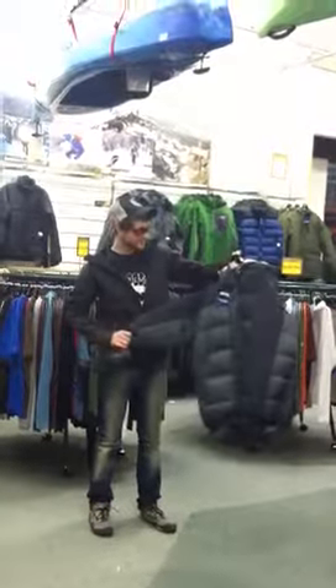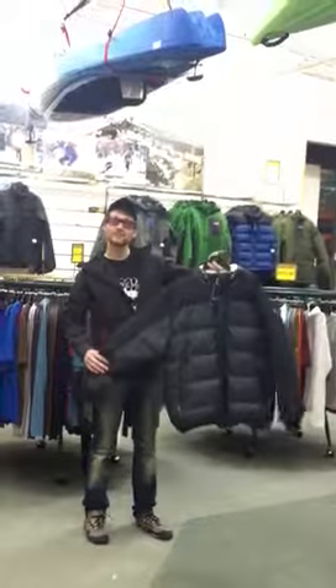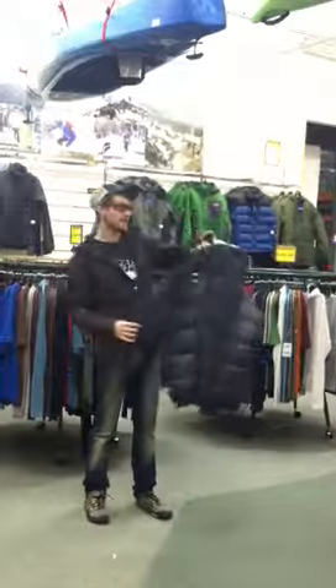How's it going there guys? This is the Eastern Mountain Sports Helios jacket. It is a 650 fill down belay jacket with a nice waterproof laminate on the outside.